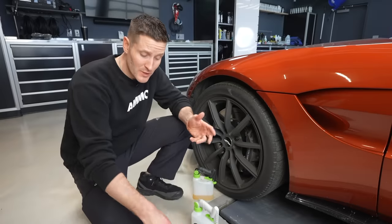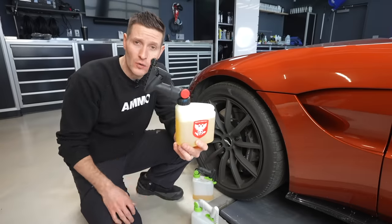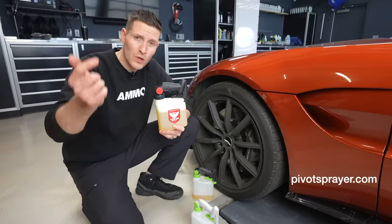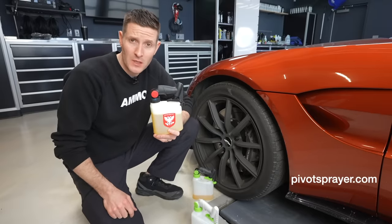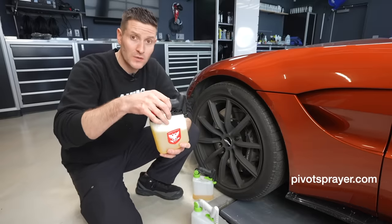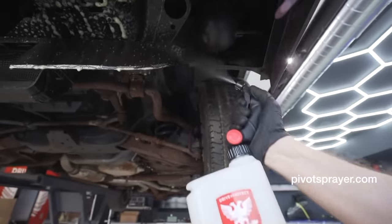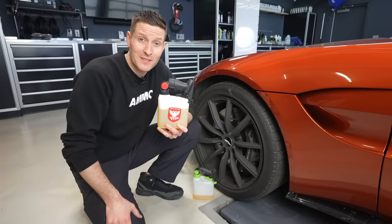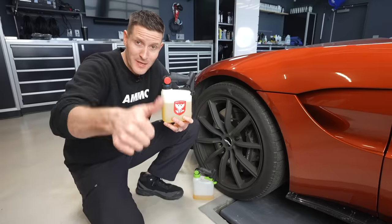Hey guys, real quick before the video starts, I wanted to remind you that we have the all-new Ammo Pivot bottle coming out pretty soon, but I do need your help. If you can go to the link down below in the description and sign up for the Kickstarter campaign, we only have a few days left to help fund the project and get these triggers to market. So if you haven't done it already, please go and check it out. Thank you so much for your support and enjoy the episode.